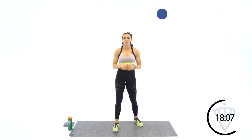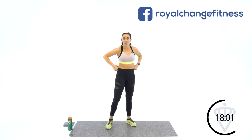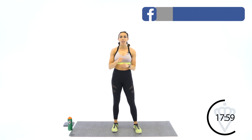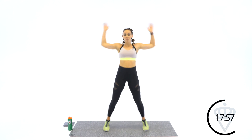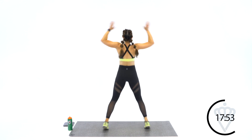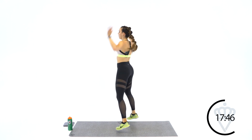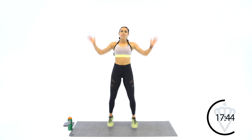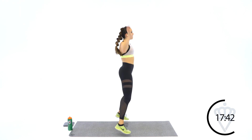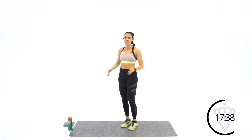Jumping jack circle — 2 to the front, 2 to the side, 2 to the back, 2 to the side, keep circling. Let's start with 2 in the front. Ready? Let's go. 1, 2 to the right, to the back, to the left, to the front. Keep going. 5 seconds. Keep turning — I'll tell you when to stop. 4, 3, 2, 1. Rest.